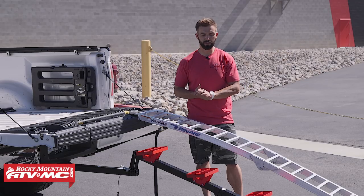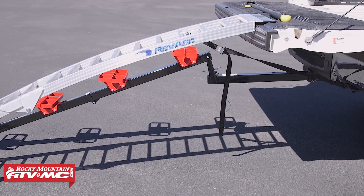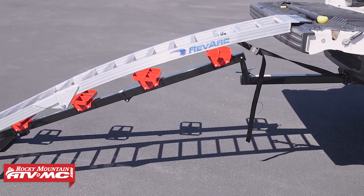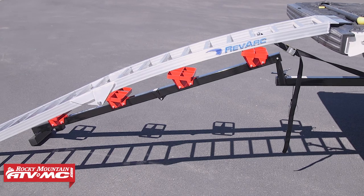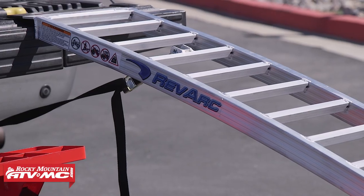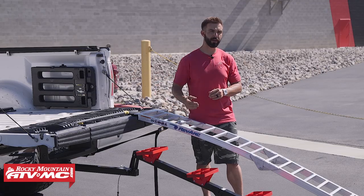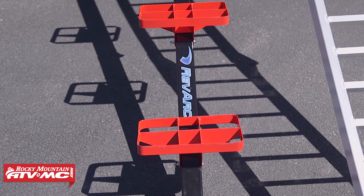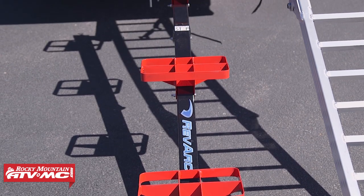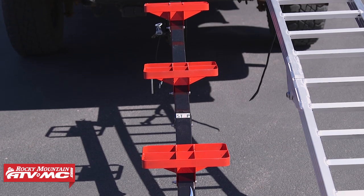Today we just want to review this loading system from RevvArc. What it's designed to do is make loading your dirt bike a little bit easier and also a little bit safer. The way it works is pretty simple — you've got a ramp, and what's cool about it is that it is arced, so it does make it a little bit easier as you're pushing the bike up. Then you have the smart steps. Keep in mind you don't have to buy these together — if you already have a ramp you can buy just the steps, but if you don't have either one, pick them up as a package deal.